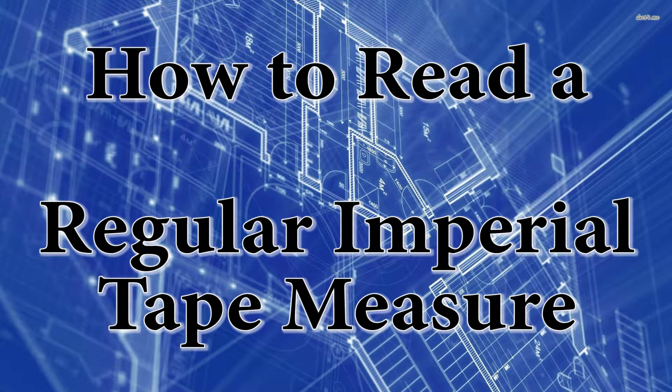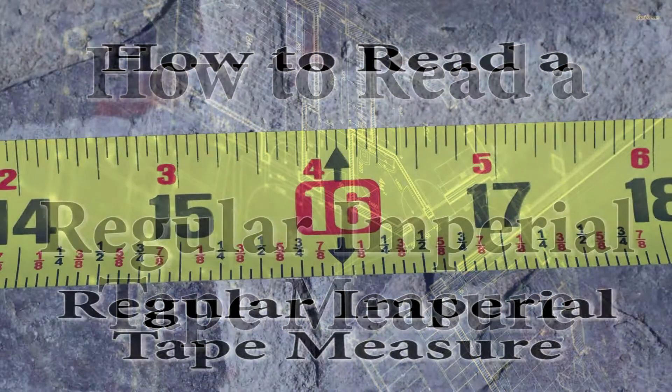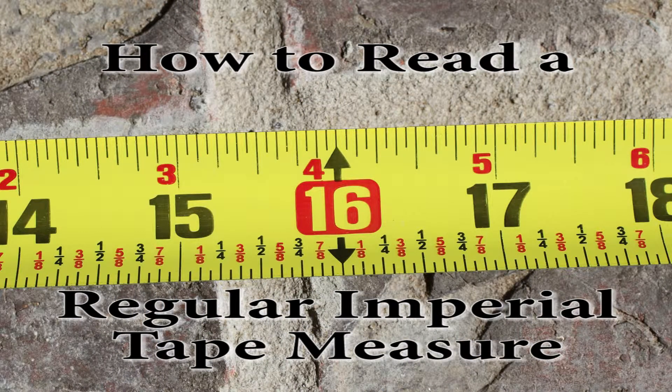Now, this is an important skill that most tradesmen will need to know how to do. If we look into the Imperial Tape Measure, we'll find out there's more than one type, but today we're only going to focus on the most common one.